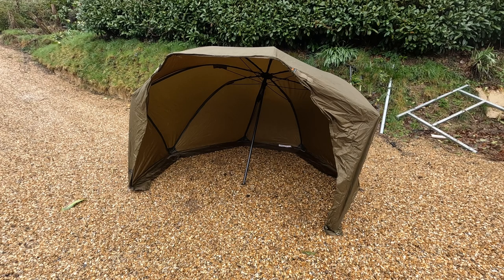I hope this quick overview on the Fox Easy Brolly is helpful to someone. I can highly recommend it - it's been built beautifully. I'll leave a link in the description below where I got it from on Amazon. Thank you for watching and subscribing.